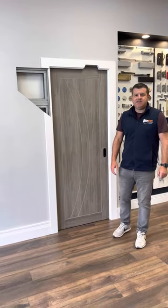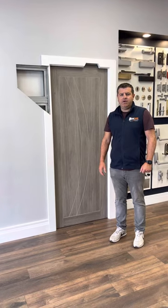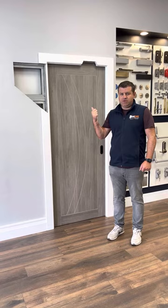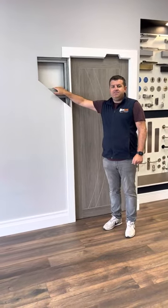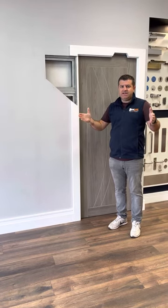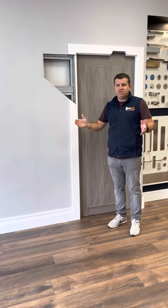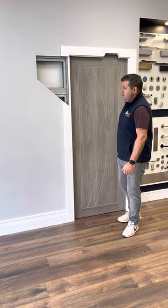Hi guys, this is Carl from the Door Center. Today we're going to explain and show you how the Ermetica Evo Kit pocket door system works. It's a metal frame kit that comes in a box, you pull it together, and each door size has a certain kit. So when you order a 32 inch door, you order a 32 inch kit.